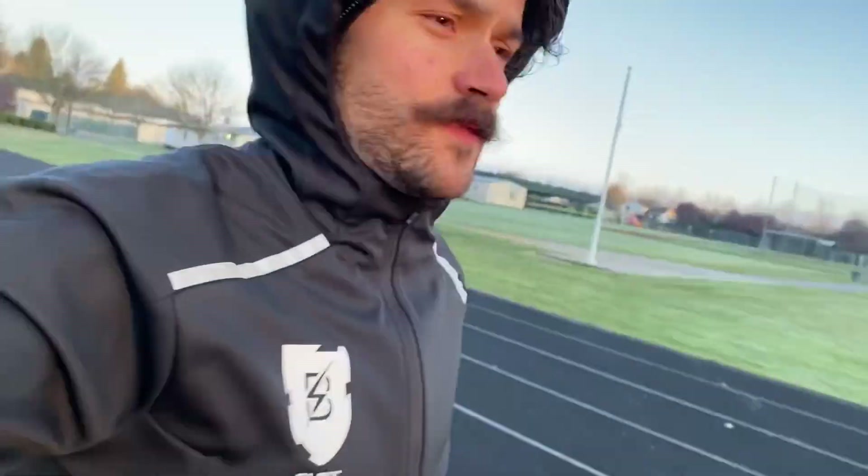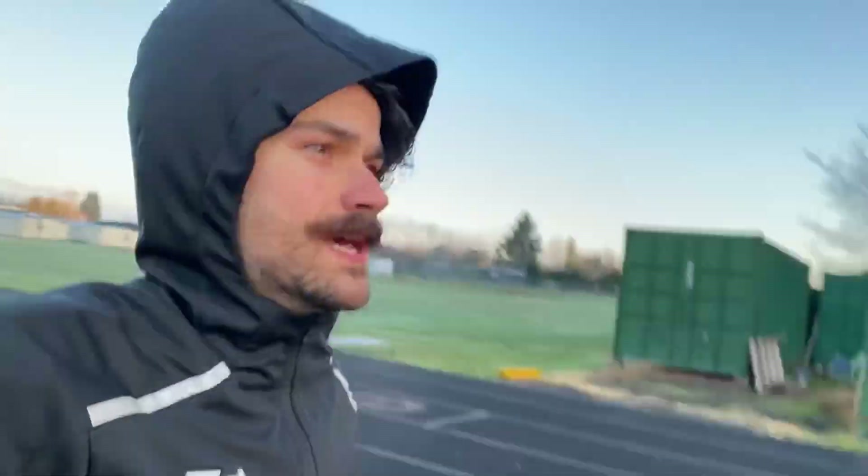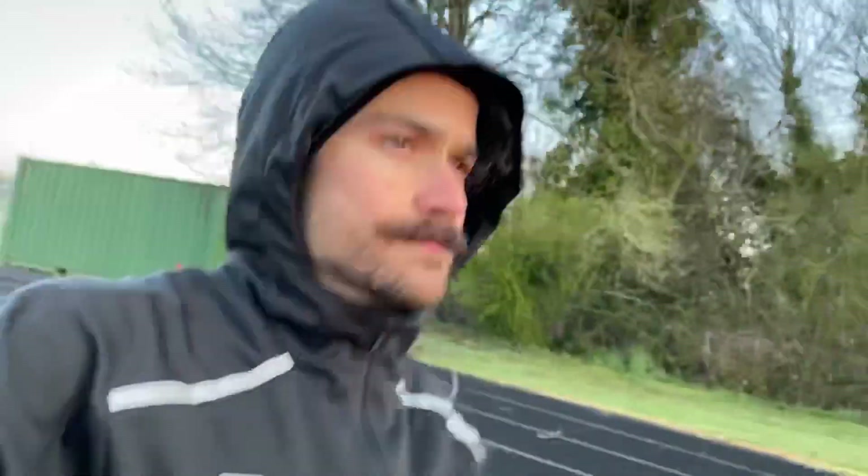Morning YouTube fam! Today's workout is 2x1600 meter — first one at threshold pace, second one at 10k pace. Then 2x800 meter — first one at 10k pace, next one at 5k pace. Then 2x400 — first one at 5k pace, second one at 3k pace. Then 4x200 — first two at mile pace, last two at 800 meter pace. Rest between the 1600s and 800s is a 400 meter jog, and everything else is a 200 meter jog.